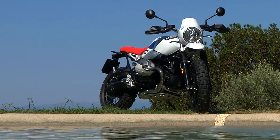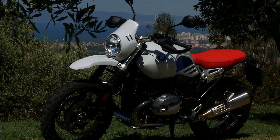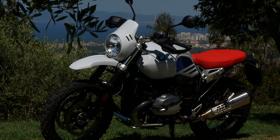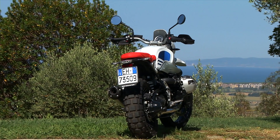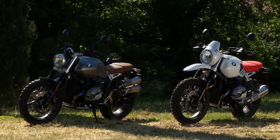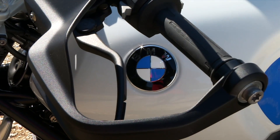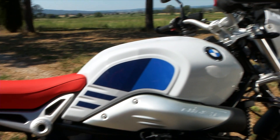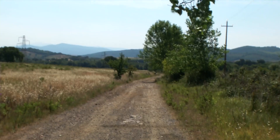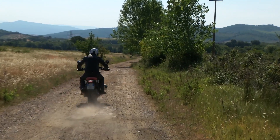The R nineT Urban G/S is on sale at €14,400 and will be available at dealerships from mid-June. As with all five sisters in the Heritage range, BMW Motorrad options and original accessories offer numerous personalization possibilities.